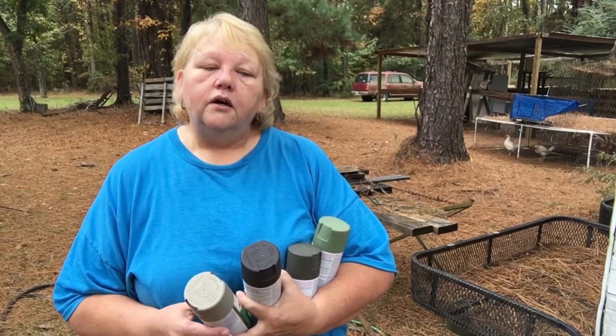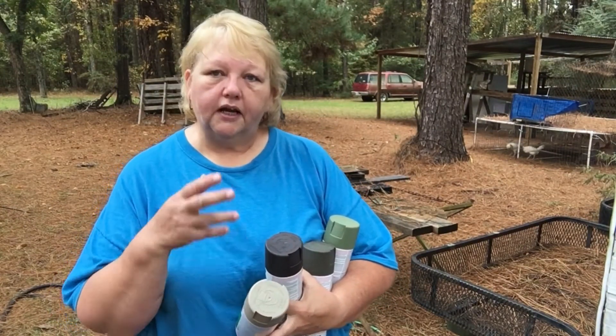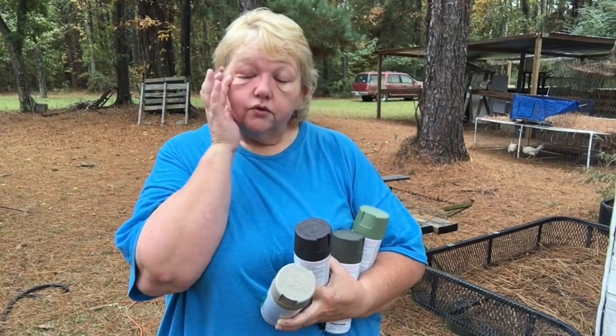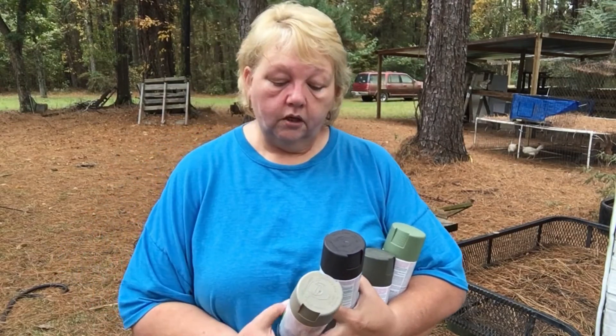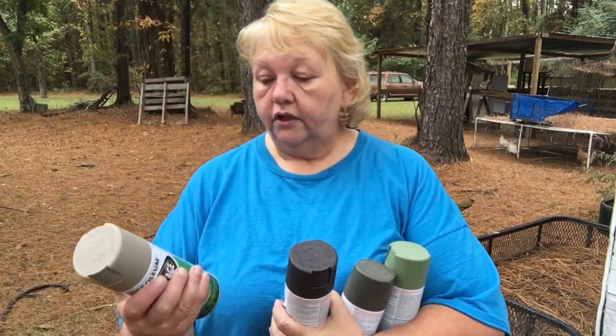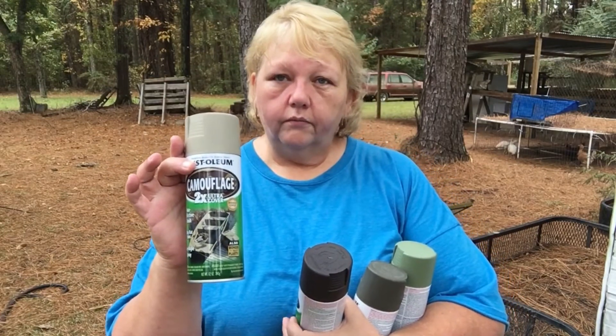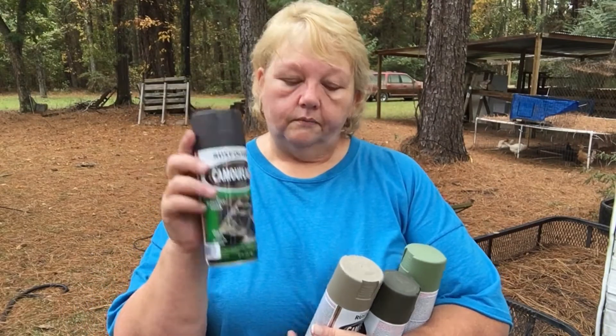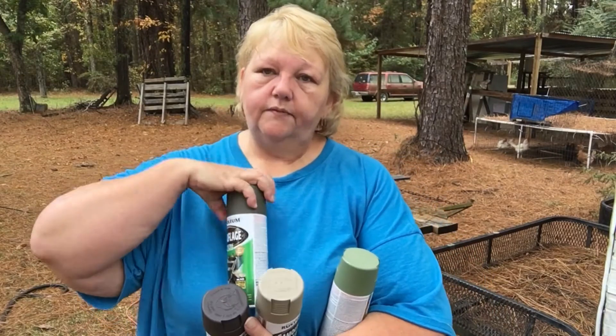When I camouflaged my camper, I used Rust-Oleum camouflage paint. I have four colors: khaki, earth brown, deep forest green, and army green.